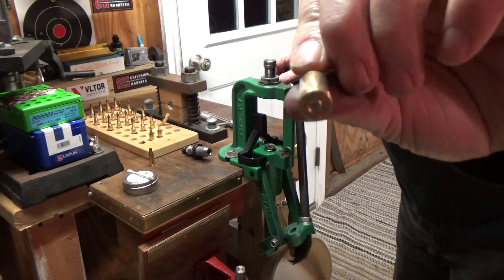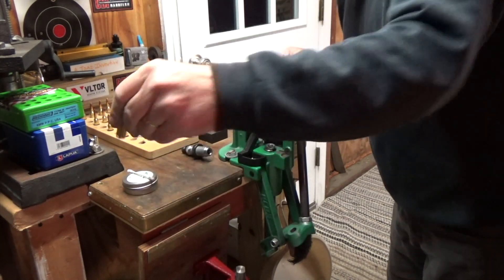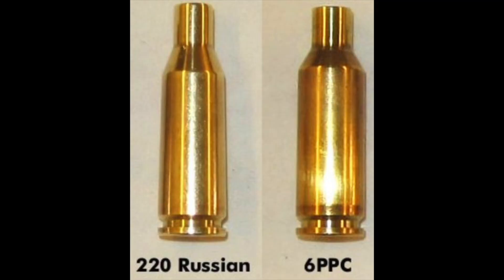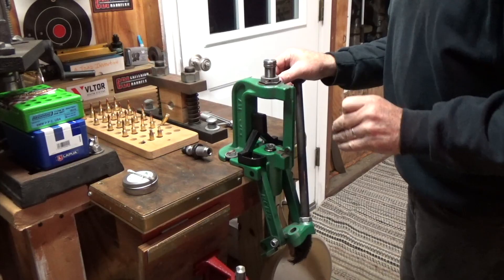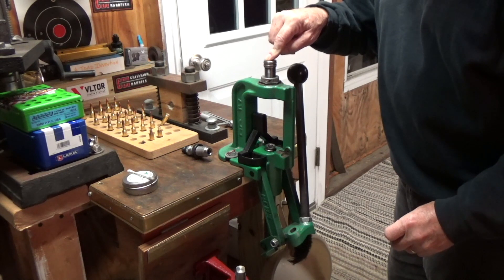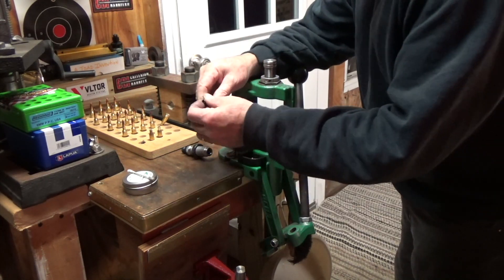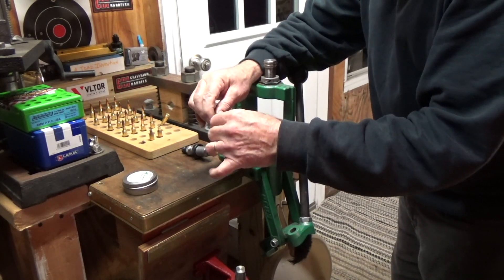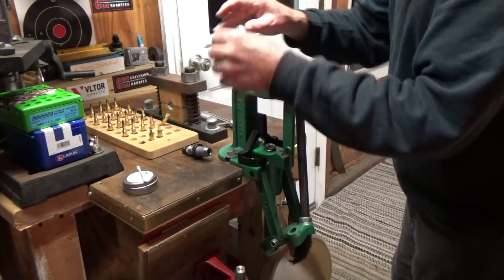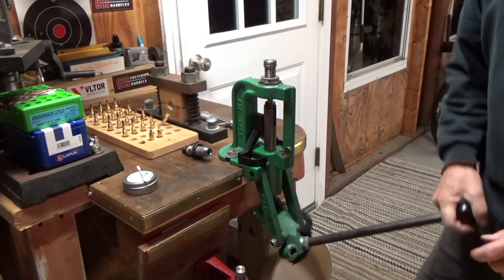This is a 6 PPC USA and we're going to reform a 220 Russian case, which is the parent cartridge of the 6 PPC USA. First step, you're going to take a Sinclair expander mandrel at 6 millimeters in diameter. Put a little dye wax on the inside of the 220 Russian case and you're going to open the neck up to 6 millimeter.